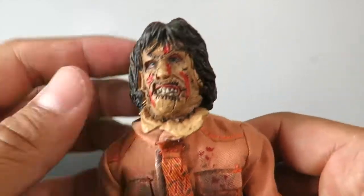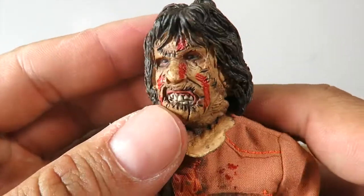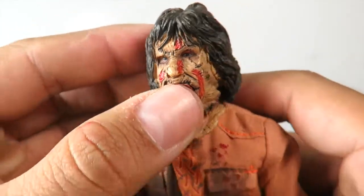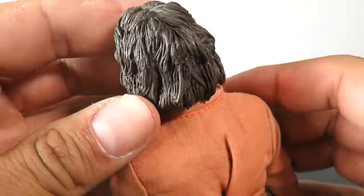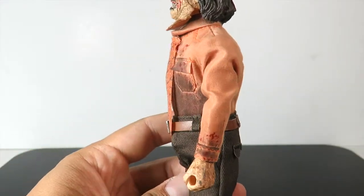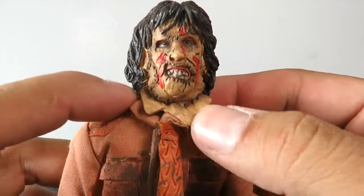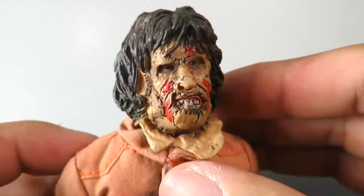Here we have Leatherface. Look at the head sculpt on this guy — look at the mask. So nice. You can see the stitching on there, he's got the messed-up teeth, and you can still make out the eyes. It looks okay, doesn't look that great, but it still looks creepy. The hair on this guy looks pretty nice. I think in the movie he was actually a little heavier — it's been a while since I've seen the third movie, but I think he was a lot more heavyset than this; it's a little too slim. You can see part of the bottom of the mask coming out, all the stitching, the different skins he has on there. Pretty nice — I like the head sculpt on this.